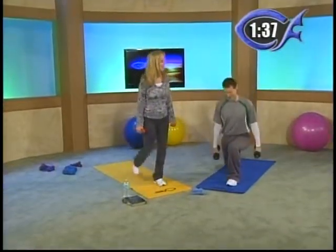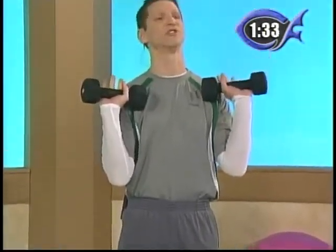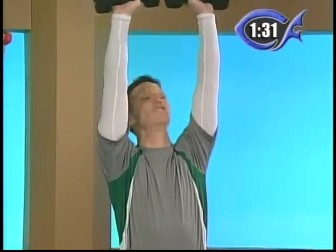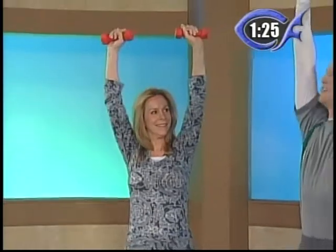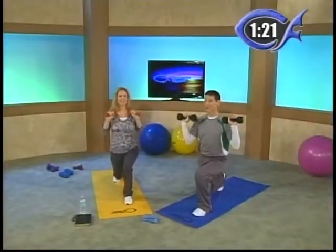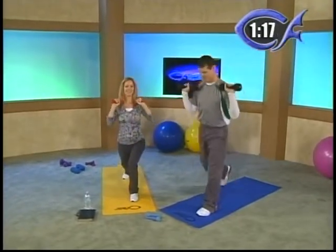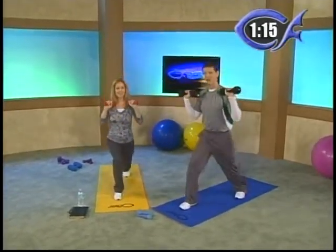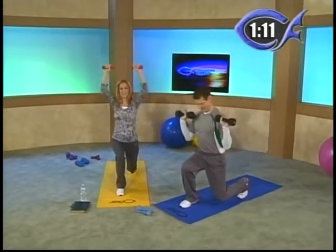We're going to add our arms to it now. So with your dumbbells, we just want to do presses. From the front, just do a chest press — up overhead, nice, slow, and controlled. Since we said it's a combination show, let's put them together. Now you're going to lunge, and while you're holding your lunge, do your chest press. Then come up and switch feet. So lunge, chest press, and back up.